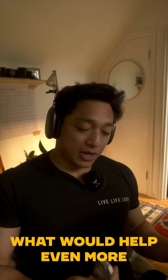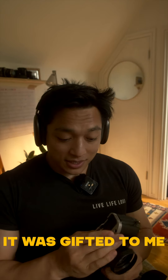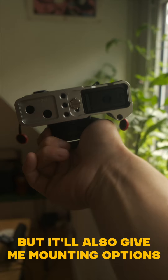But what would help even more is something like this. This is from JJC — it was gifted to me. The reason why I like this is because it'll give me a better grip, but it also gives me mounting options.